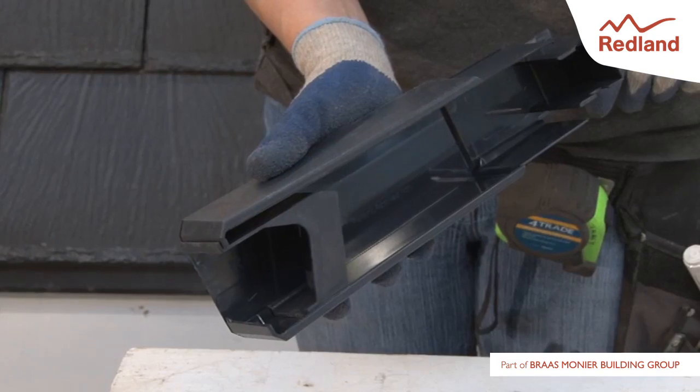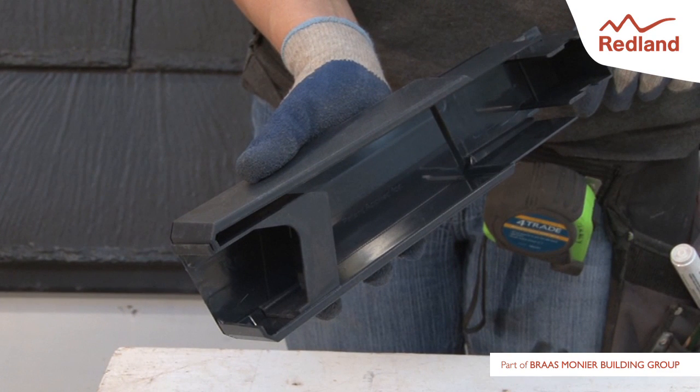Position the eaves closure unit in a verge unit as shown, with the face printed top on the upper side. Ensure the slot of the eaves closure unit engages into the end of the verge unit and the lower edge clicks into position.